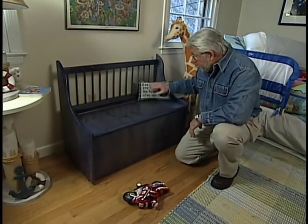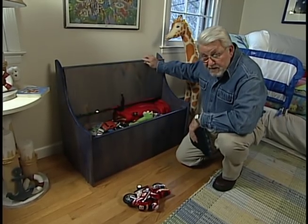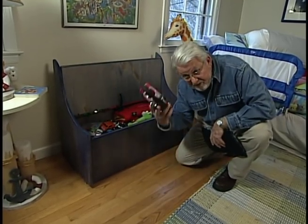Well, I've got the storage and a nice piece of kids' furniture to boot. The only question now is, can I get my son Max to use it?